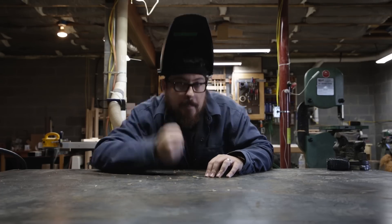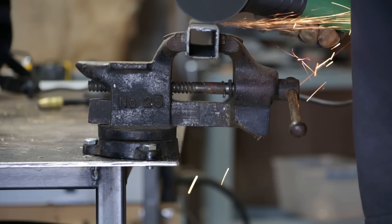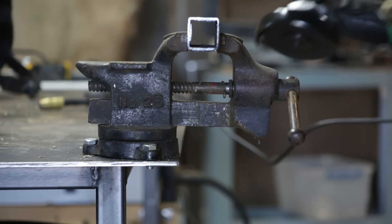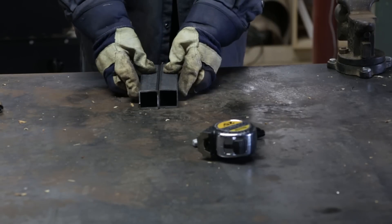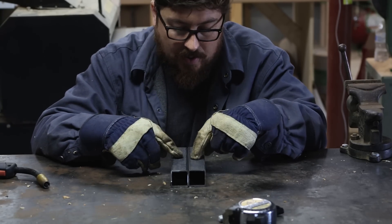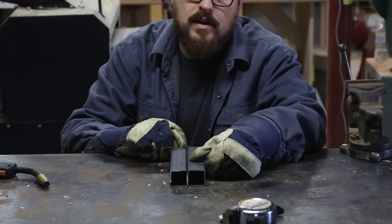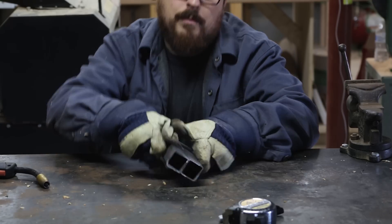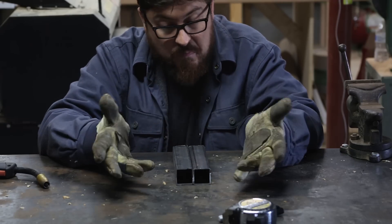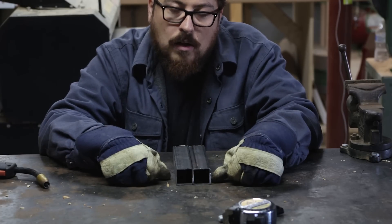So let's do it. What I have here are two relatively equal sizes of one-and-a-half inch square tube. I'm going to run one long bead where I push the pool, then flip it over and run one long bead pulling the pool, and we'll just see how they look. I'm not really worried about structure — I think they're both going to be fine structurally. This is really all about aesthetics.